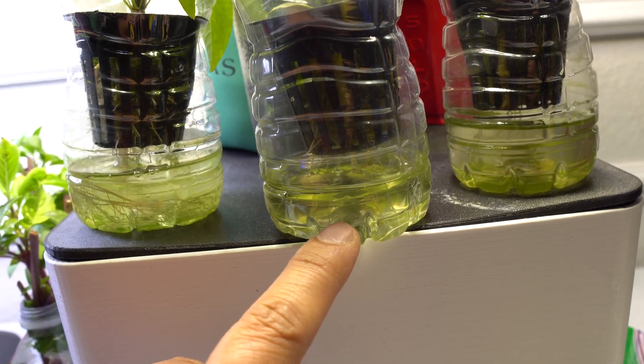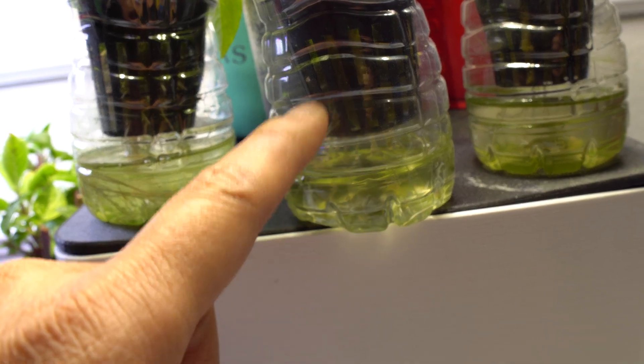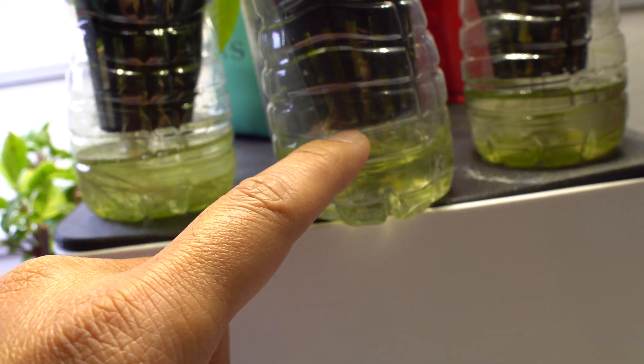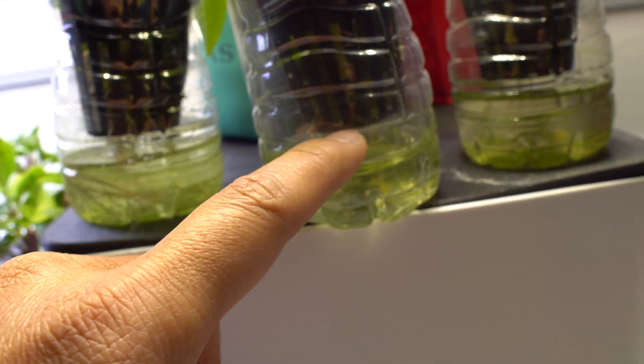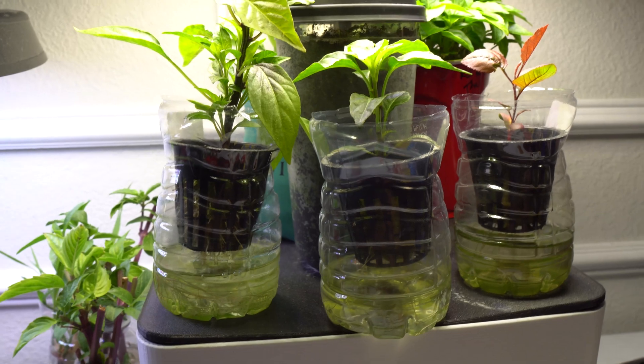It's very simple — just let it go down all the way, pour out the rest, and then put back fresh nutrients right to the net cup line. That is all you have to do.